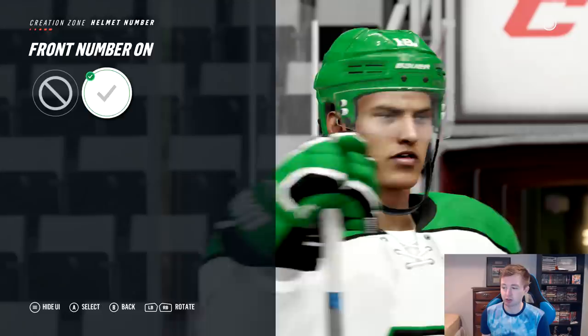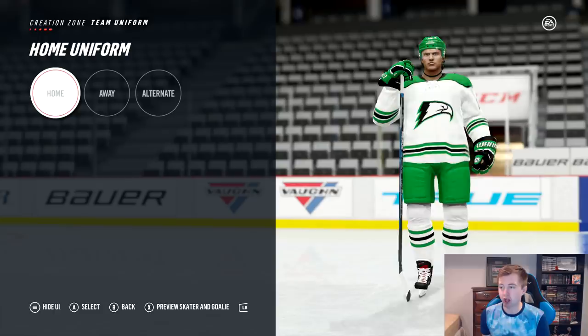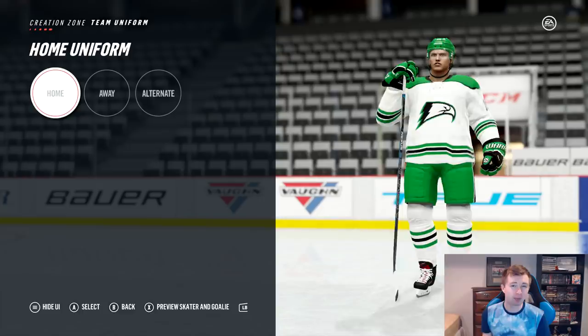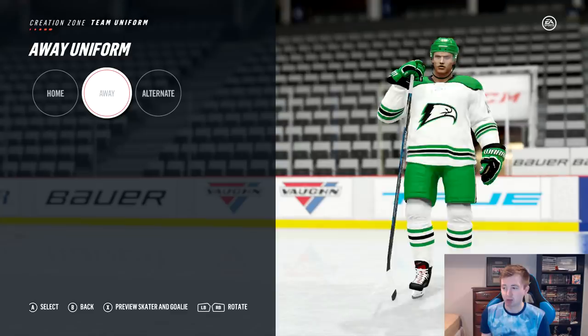Also, all college teams wear their white jerseys as the home and the dark is their away. North Dakota actually has two away jerseys. The first one here is the black — it's pretty much the exact same as the home, aside from being opposite colors. The only real difference is on the socks: on the home it's like three separate colors, whereas the away has one thick green stripe in the middle.